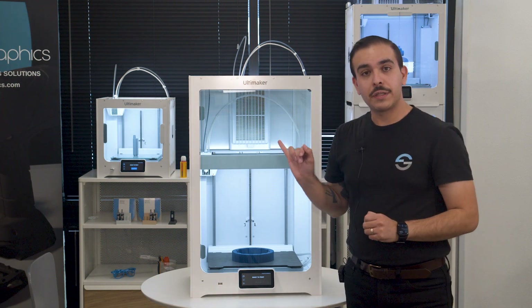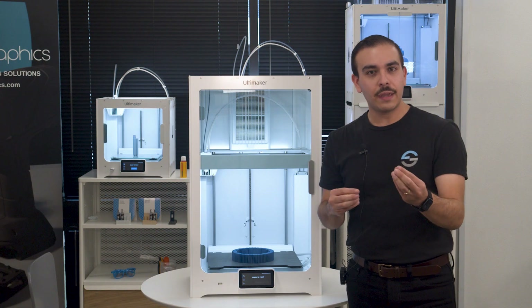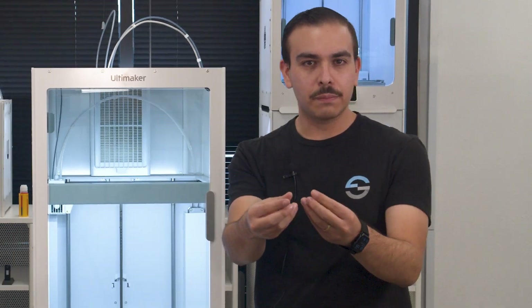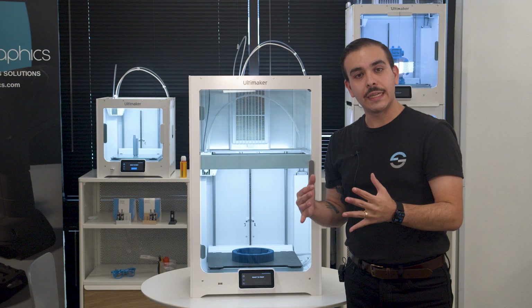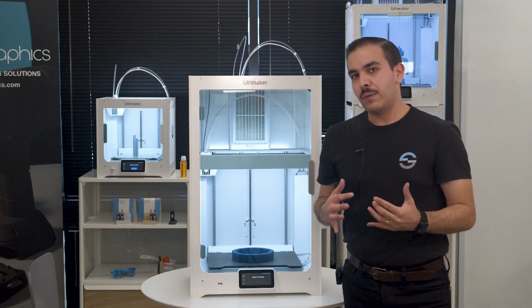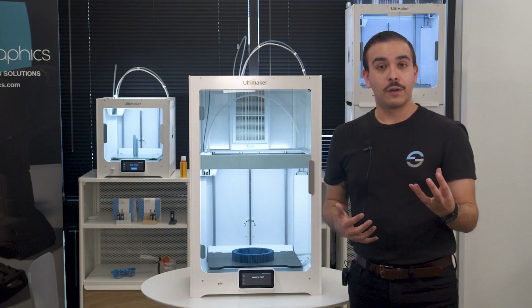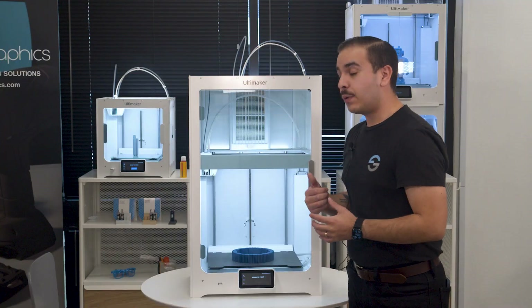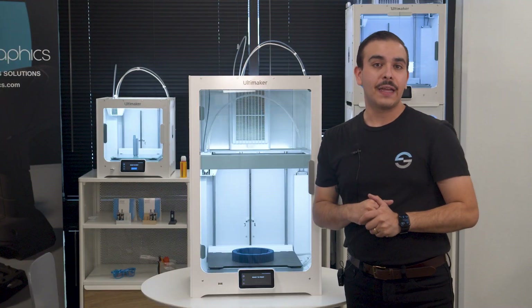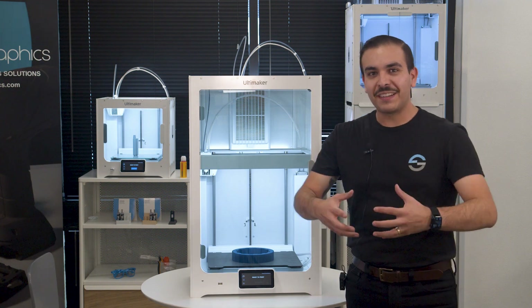The print head also features a redesigned fan, so you shouldn't get problems with stringing getting tied up into the fan itself, because it's now pushing air as opposed to pulling it in. They've also added a flood detection sensor into the print head. If you get that spaghetti — where it's just printing in midair and the print head starts to flood — once that bracket pops open with the fan, it will stop the printing process completely, preventing any further flooding that could really destroy your print head. That's a huge plus.